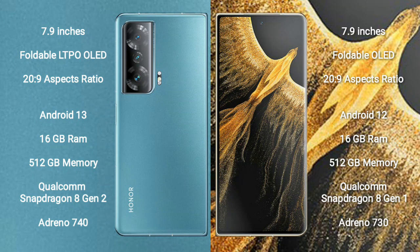The Honor Magic V2 runs on the Android 13 operating system, while the Honor Magic VS Ultimate runs on the Android 12 operating system. The Honor Magic VS comes with 16GB RAM and 512GB internal storage.